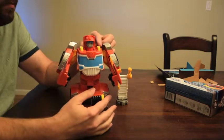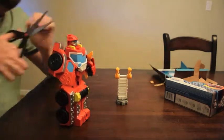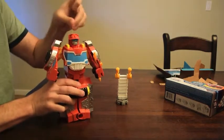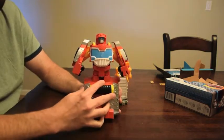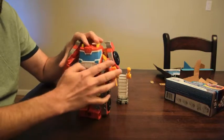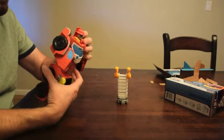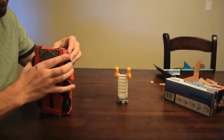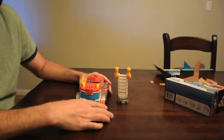So what do we get here? There's more random wires connecting things here. We get HeatWave. As you can see it moves around. HeatWave transforms into a truck.